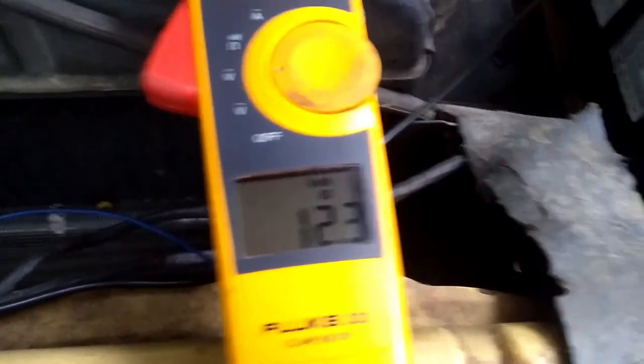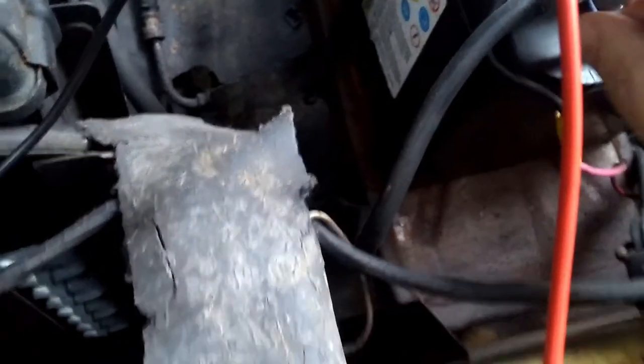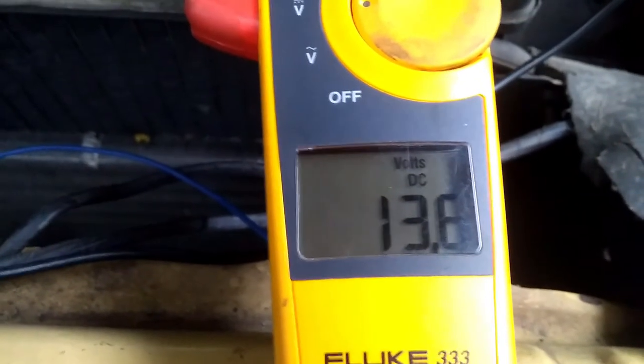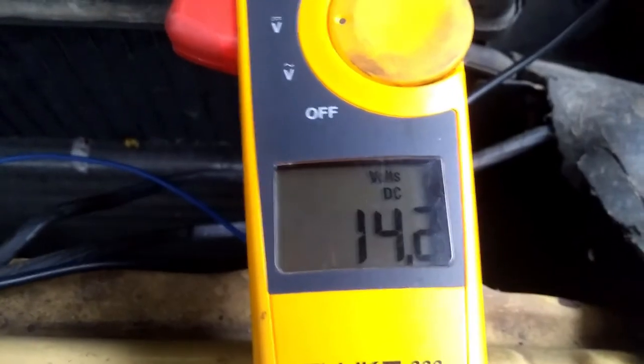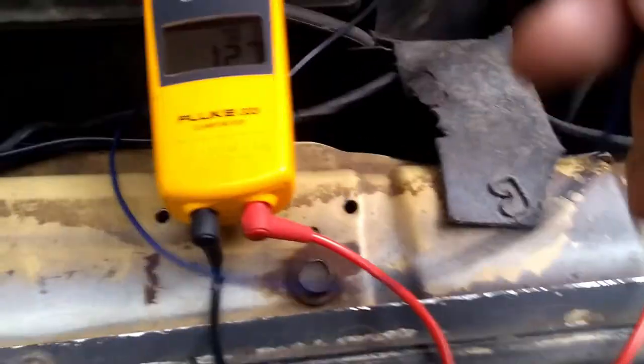Right now we're at 12.3 volts. If I take this wire and connect it to the negative terminal — just grounding it — you can hear the engine load up because it's pushing, and our voltage runs up to 14 volts. That tells me that when the field in the alternator is energized, it's charging. So this alternator is good.